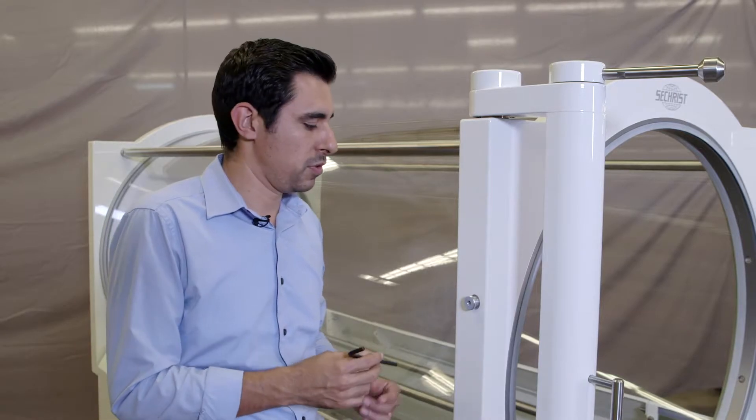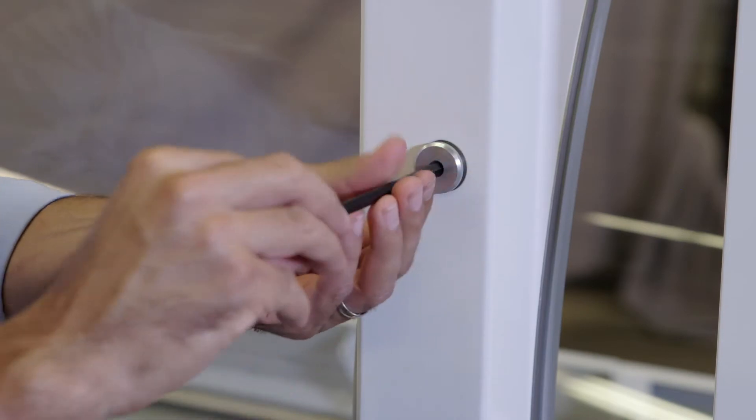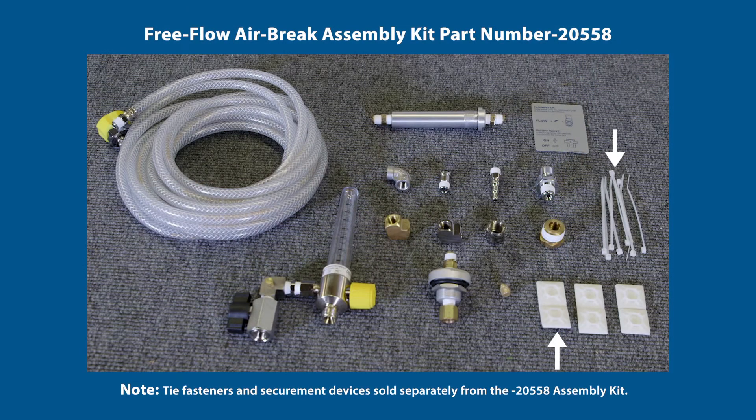The first step is to remove the pass-through plug using a one-quarter inch Allen hex key. In the Free-Flow Airbrake Assembly Kit, you'll find the pass-through plug — that'll be the next step to insert into the door ring.